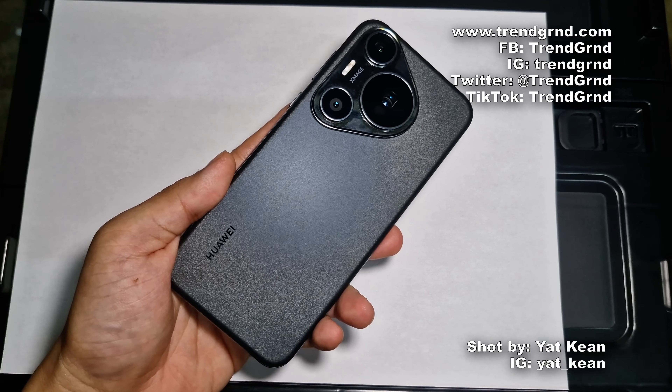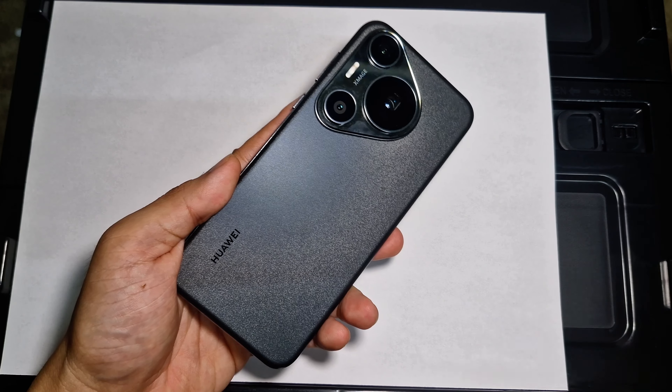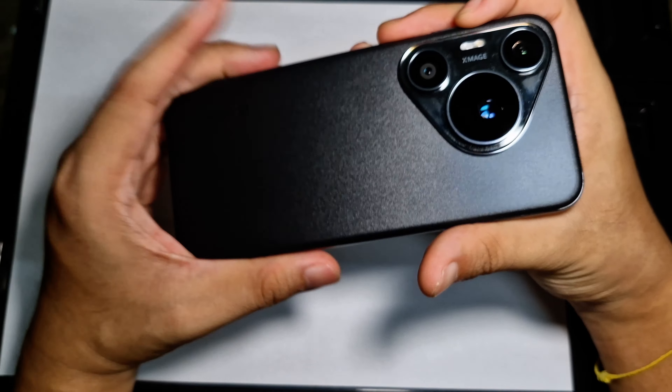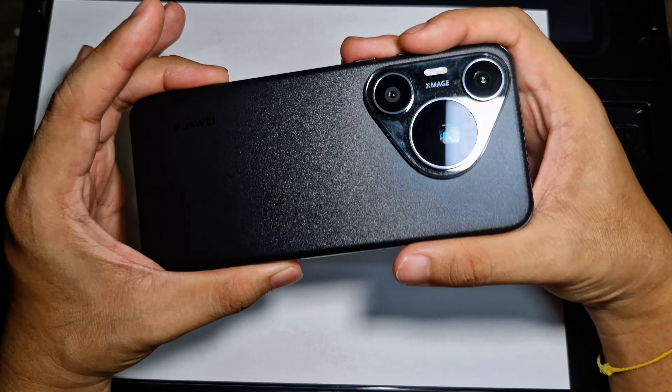Hey there everyone, it's Yaken here from TrainGround. Welcome back to another review video. I know it has been quite a while, but for today's review video let's talk about this Huawei Pura 70 Pro.